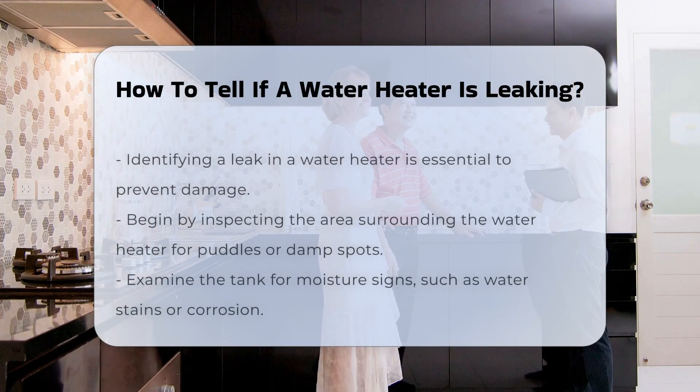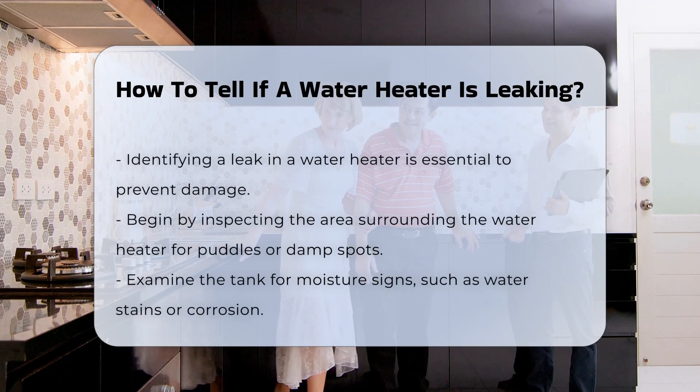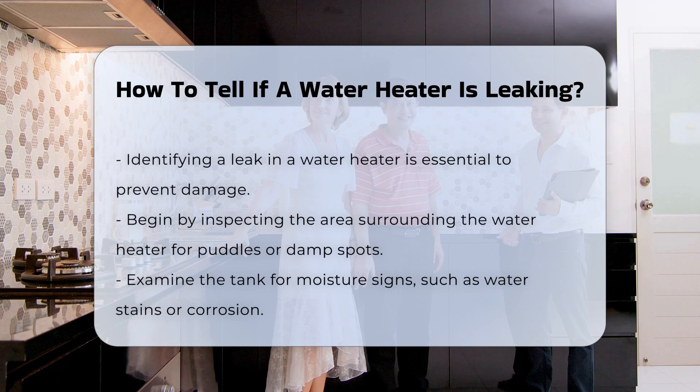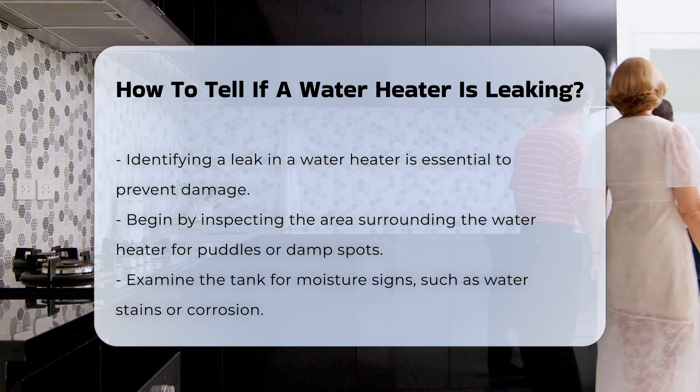Identifying a leak in a water heater is crucial for preventing damage. First, inspect the area around the water heater. Look for puddles or damp spots on the floor. Next, check the tank itself for signs of moisture.